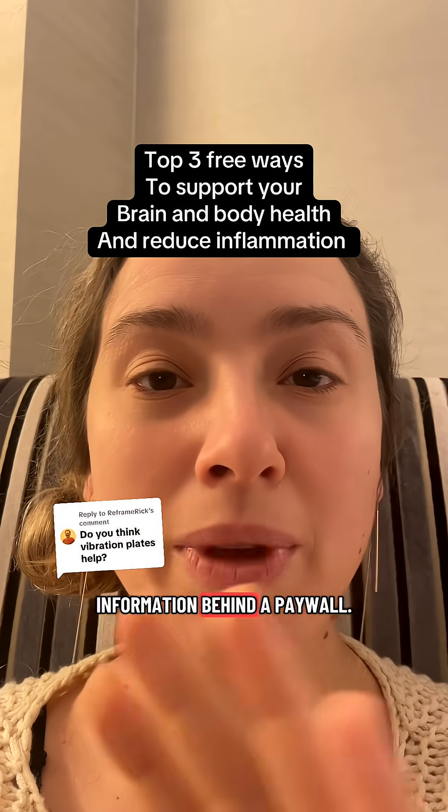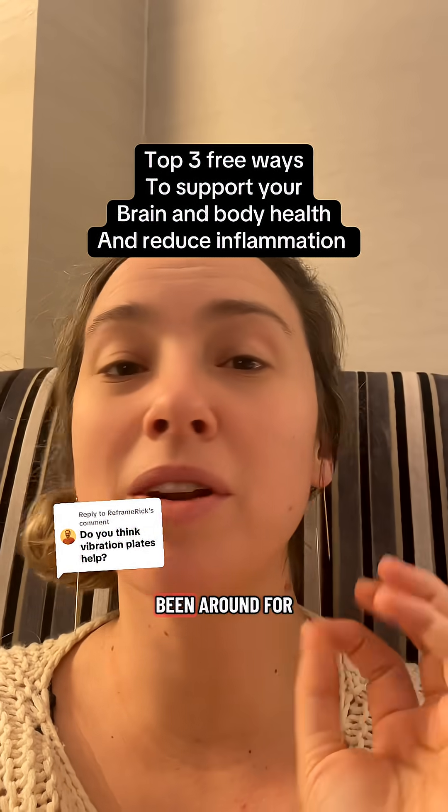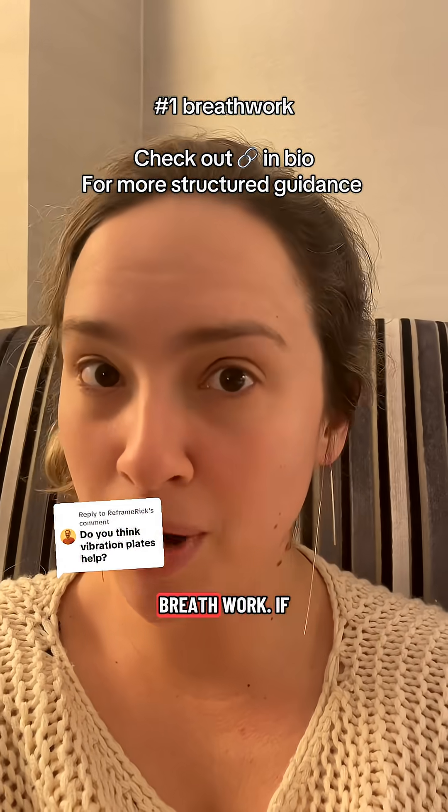People love to put health information behind a paywall. Here are three techniques that have been around for thousands of years that can replace your vibration plate. The first is breathwork.